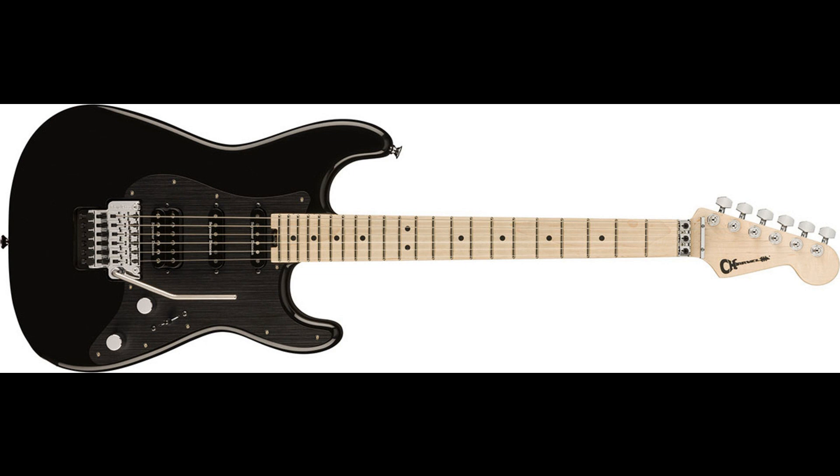The ProMod SoCal Style 1 HSS-FRE Ebony Fingerboard features a conveniently located heel-mount spoke wheel that allows for rapid truss rod tweaks, even in between songs. Engineered for effortlessly nimble playing, the speed neck profile and 12-inch–16 compound radius fingerboard with 22 frets is perfect for all styles of play, from low-end riffing to soaring leads with worry-free upper register bends.